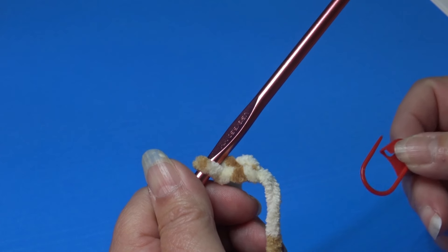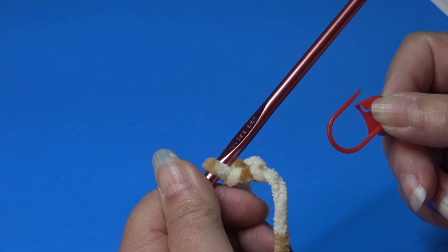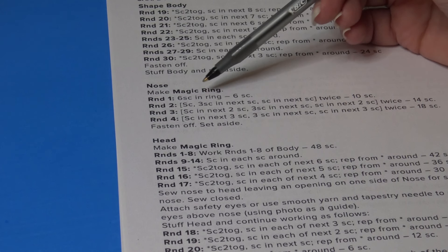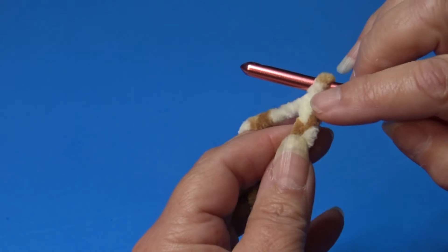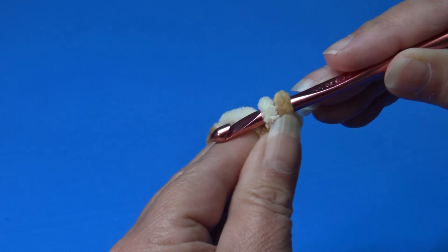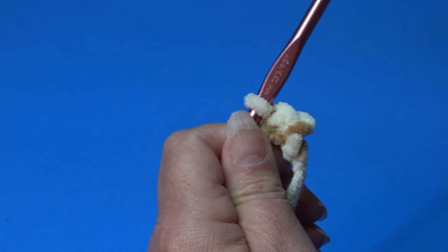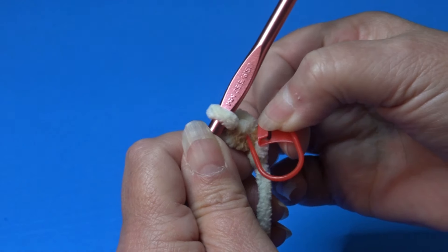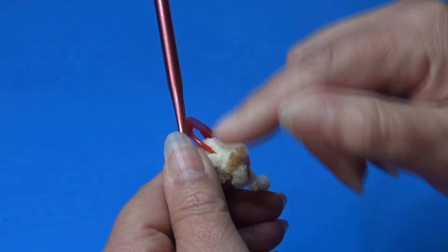We're going to mark the beginning of each round. We do not join the rounds, so it's very important that you use a stitch marker in the first stitch of every round. For Round 1, work 6 single crochet in the ring. I'm putting 6 single crochet into the second chain from hook — skip the first chain, insert into the second chain, yarn over, pull through, yarn over, pull through two loops. That's how you make a single crochet. All my tutorials use USA crochet terms.